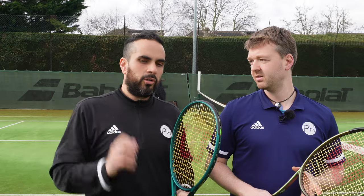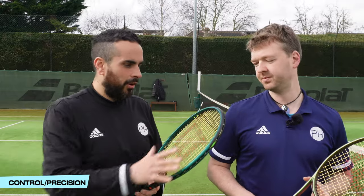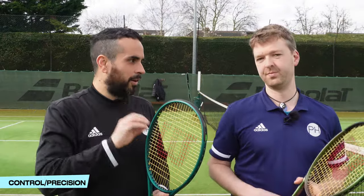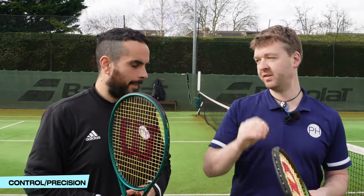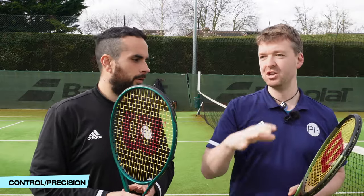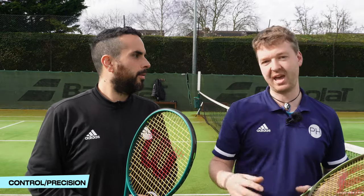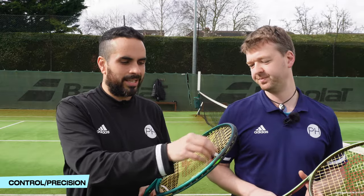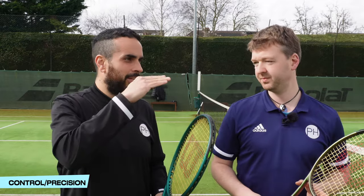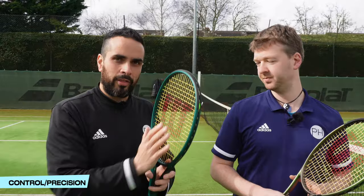On to control and precision — this is where the new one starts to separate itself very slightly. The Stable Feel Technology Wilson added to Version 9 does add a little to the frame. You feel more solid, more comfortable, and that allows for more precision. Because it performs slightly better when you're not on the sweetspot, once you're slightly off-center you retain more control and precision with the new Version 9.